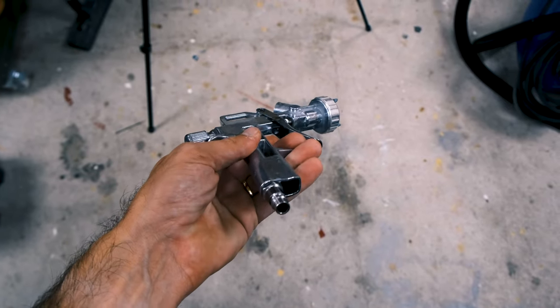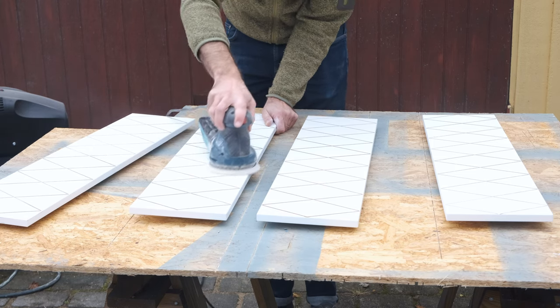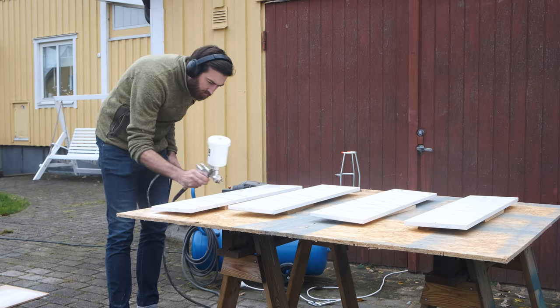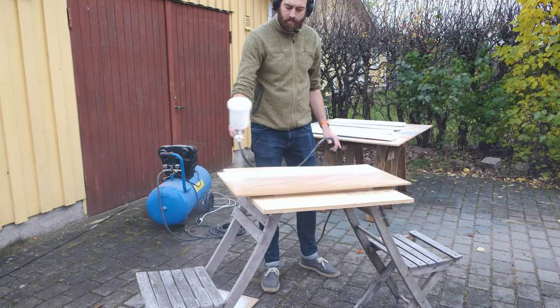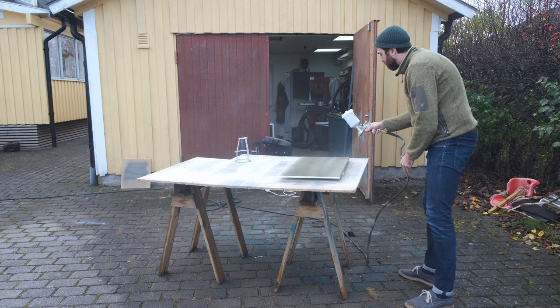Now I'm going to paint everything using a paint sprayer, which might seem like an expensive option but it actually isn't — the sprayer is about $50, and you just need a compressor and some skills. Before painting, I make sure everything is properly cleaned, and since the drawer fronts already had a coat of paint I gave them a light sand to help the primer stick. I'm starting with a Zinsser shellac-based primer, which is perfect for laminated surfaces like the Ikea drawer fronts, and it works great on MDF as well. Then I can go ahead and paint everything.